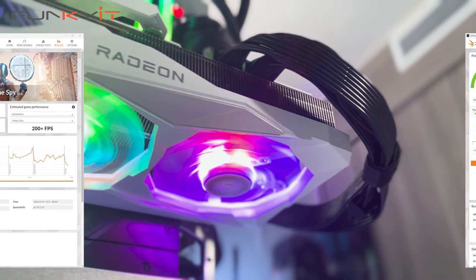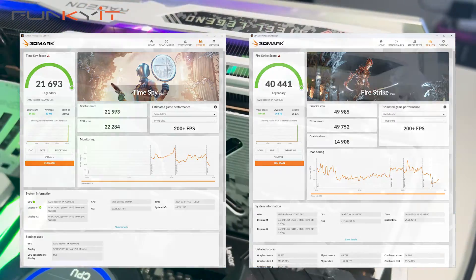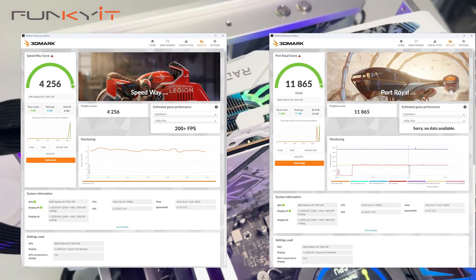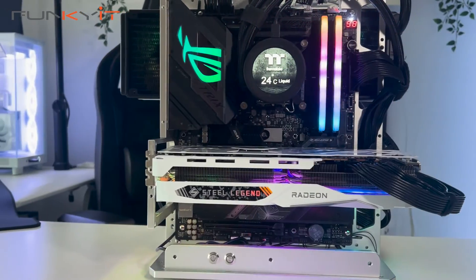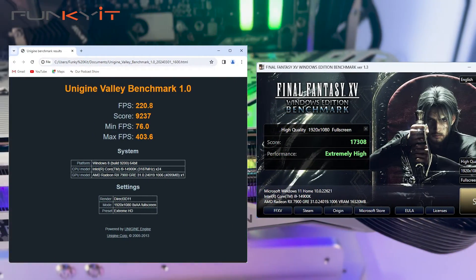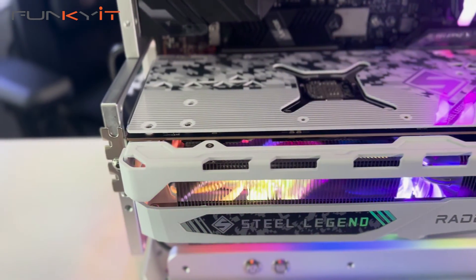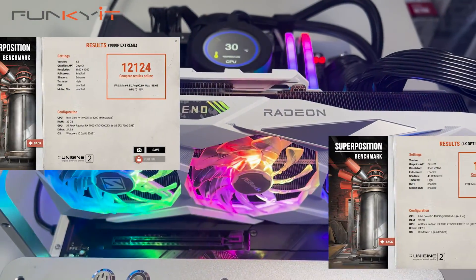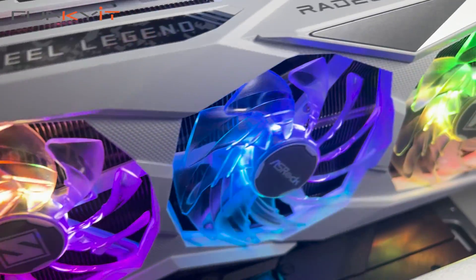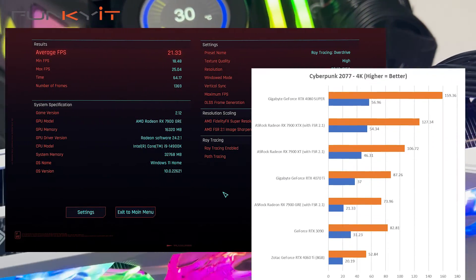For 3DMark Time Spy and Fire Strike, we produced scores of 21,693 and 40,441 respectively. For Speedway and Port Royal, we got scores of 4,256 and 11,865 respectively. For Unigine's Valley benchmark we got 9,237, and a Final Fantasy benchmark score of 17,308. For Superposition 1080p Extreme and Optimized 4K, we got scores of 12,124 and 15,665 respectively. Finally, for Cyberpunk 2077 with Ray Tracing Overdrive and Psycho settings at 4K, we got 21.33 frames per second.